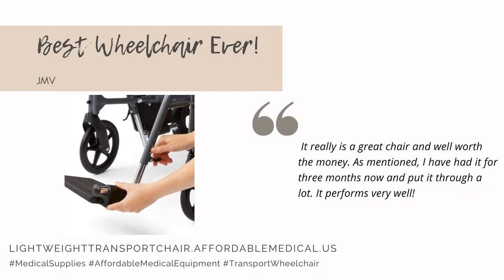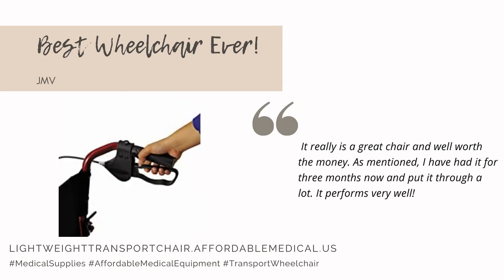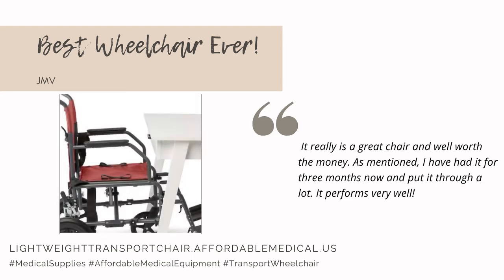It really is a great chair and well worth the money. I have had it for 3 months now and put it through a lot. It performs very well.